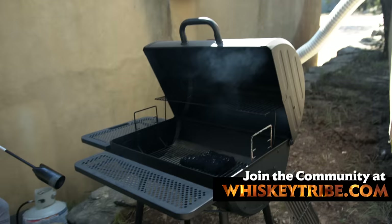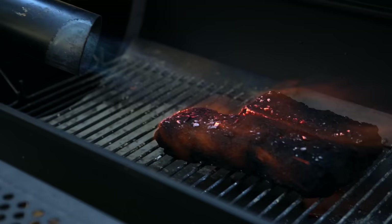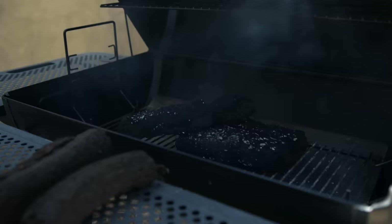Already we can see the smoke starting to billow out of this. How many more do we want? Let's do eight. We're good — we don't need more. I'm gonna get this sealed up for now.